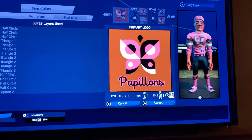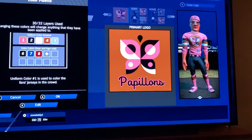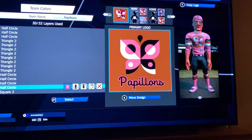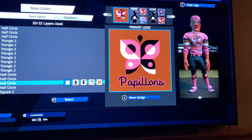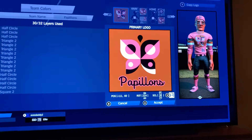Burnt orange square, coordinates 0, 0, rotation 0, and I just scale it up to cover the whole thing. Then a half circle for the left wing top right corner in pink: negative 53, 19, rotation 44, scale 34. Then in white, the same half circle: negative 111, 60, rotation 224, scale 34.